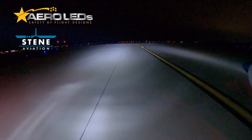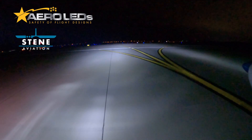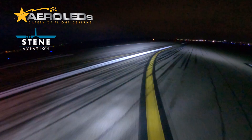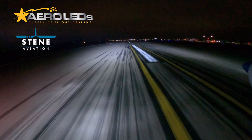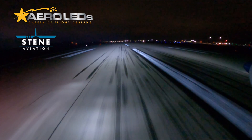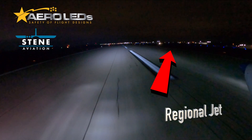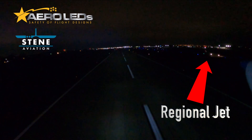So this was my final takeoff and landing, planning to stay in the pattern. I was really excited about the performance of these lights and I'm looking forward to sharing this video with you. The one thing that kind of surprised me was when you're around professionals like the guy in the tower, and as you're going to hear in a minute, regional jet pilots — it's nice to know that you can add some technology to your airplane to make a difference.